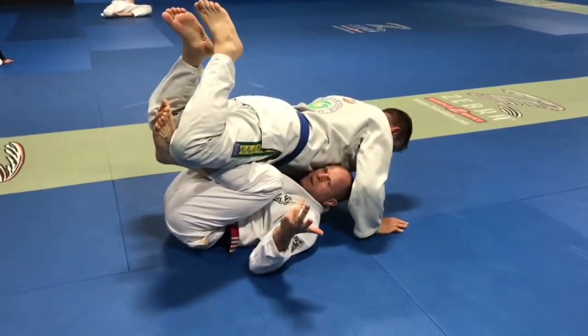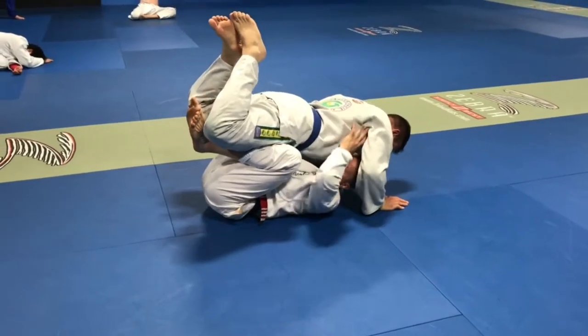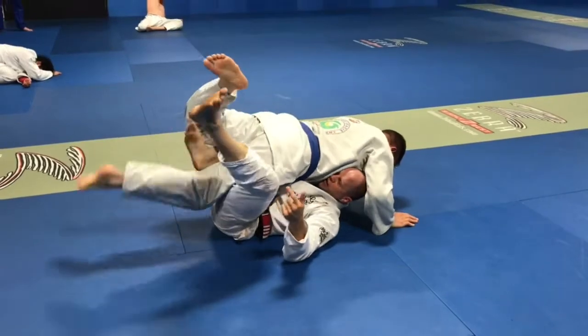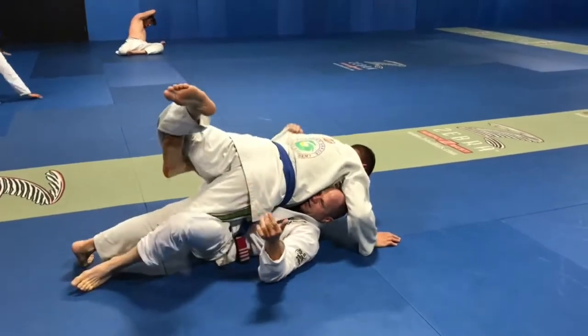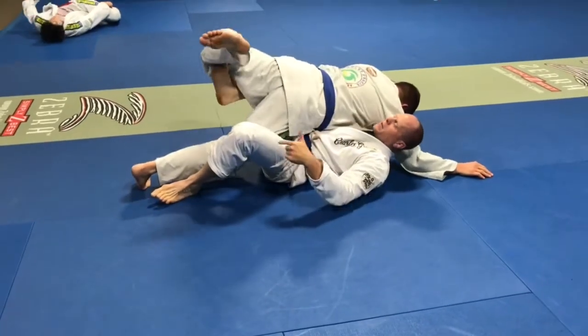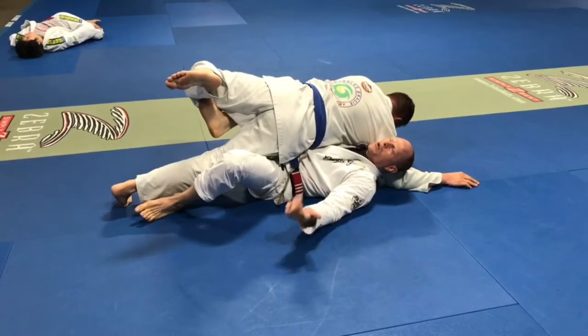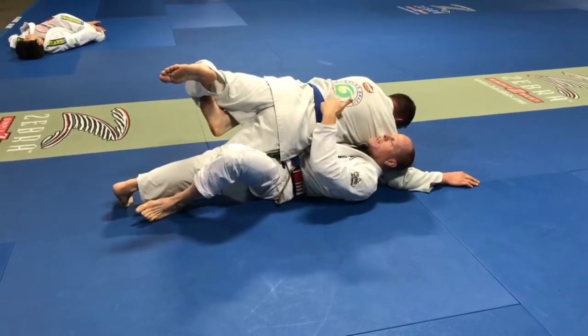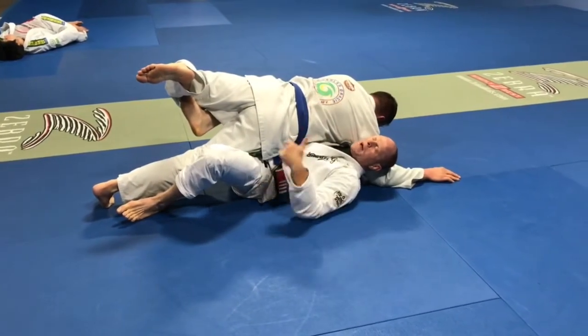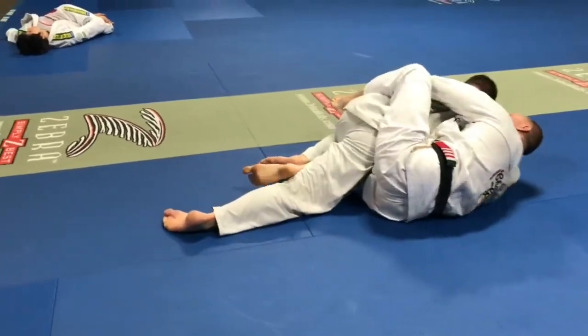Whatever side my head decides to come out, this arm is going to lift a little bit. This leg is going to kick out and I'm lifting this leg and this arm. Basically what that does is it's dropping his back towards me. I'm right here. As soon as he drops, right now his center mass is on me so it's hard for me to move. I'm going to try to roll to my right and try to get his back. But what works even better is I'm going to plant this foot and just shrimp out.